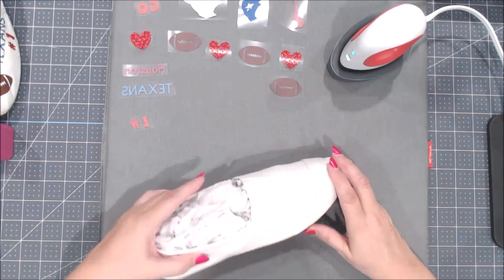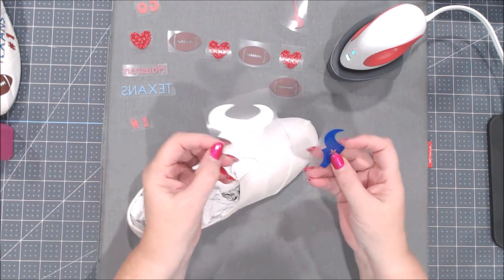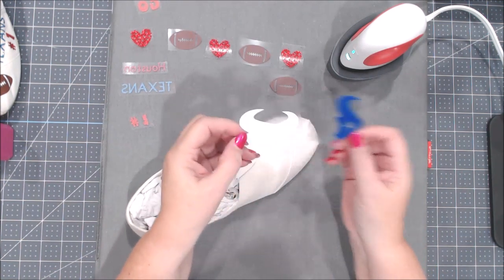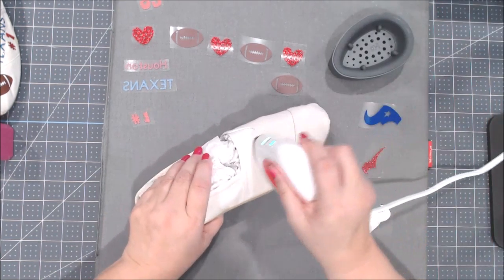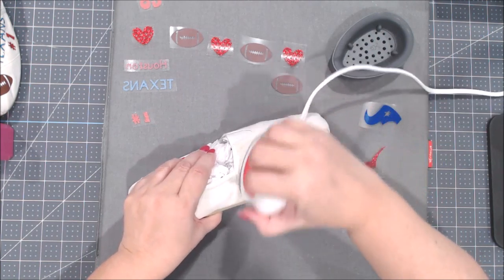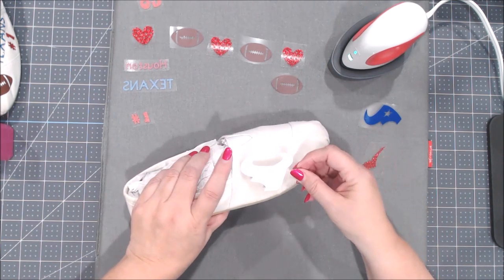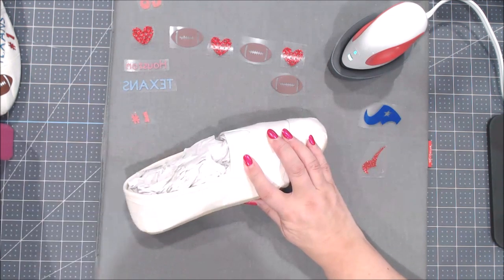I'm using my Cricut EasyPress mat to protect my desktop. Now I want to show you that you can layer regular everyday iron-on smooth with glitter iron-on on top — but you cannot put glitter iron-on down first and then put everyday iron-on on top of it. You can put glitter on top of everyday iron-on. The first thing you want to do is warm up the area where you want to place your image — this mini fits right in there. It's so much easier than trying to do this with even the six-by-seven EasyPress.